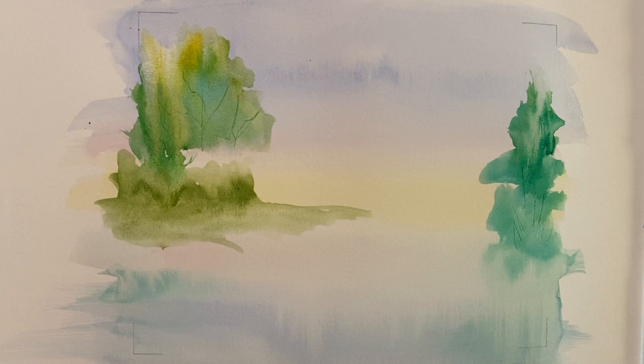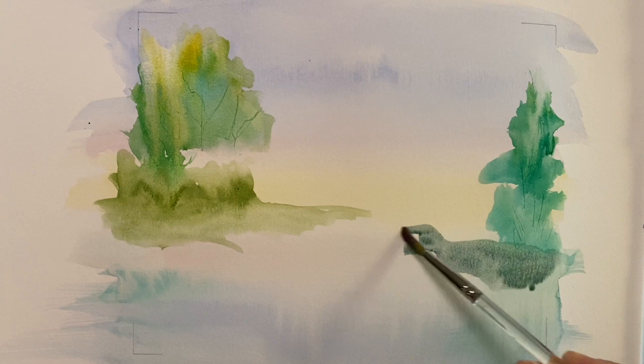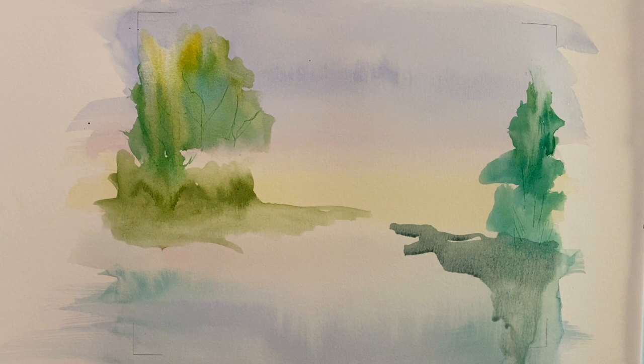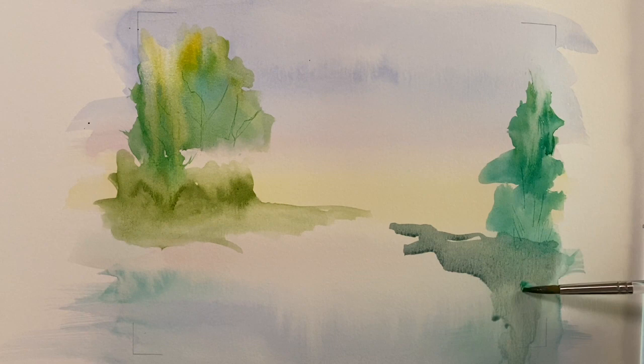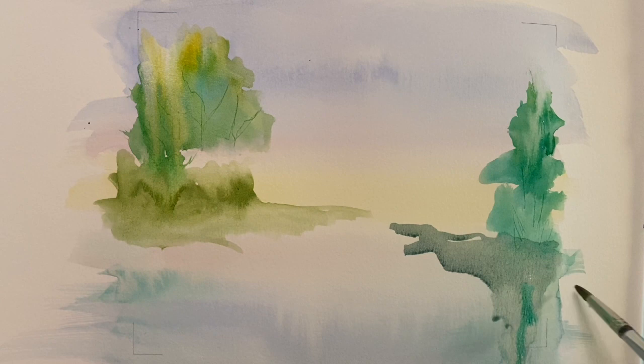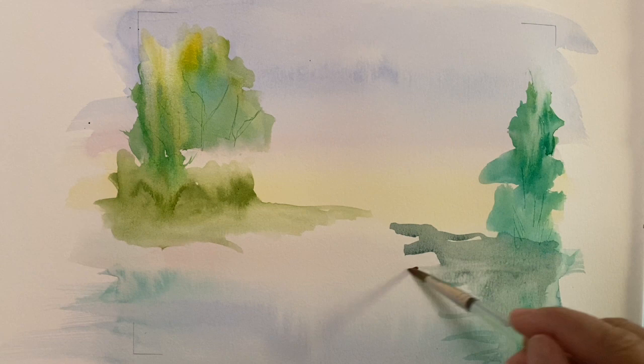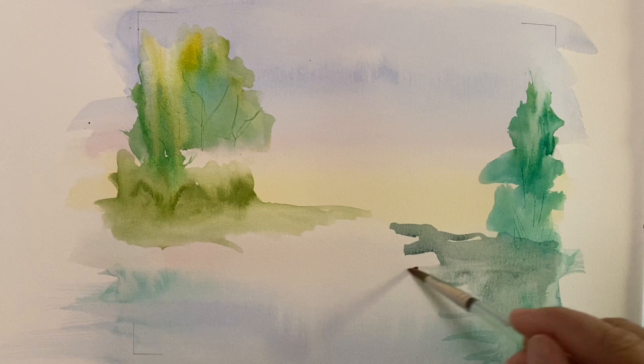On the other side, I'm going to add a little more blues into that green mixture, with lots and lots of water on my brush, and do the same thing here. You can see how it's a little darker. I'm going to let that flow, then pick up some of the green-blues I used for the sky so that it looks almost like reflections. Just water on the brush, running it back and forth, pulling those reflections out.